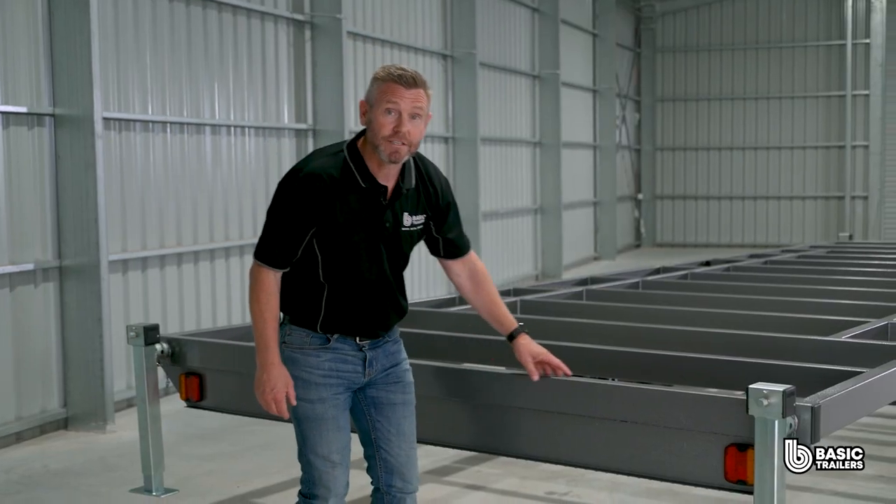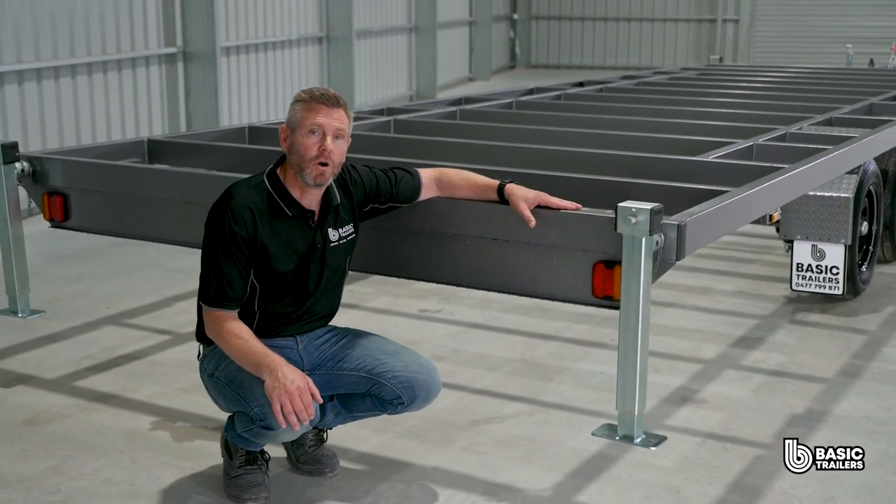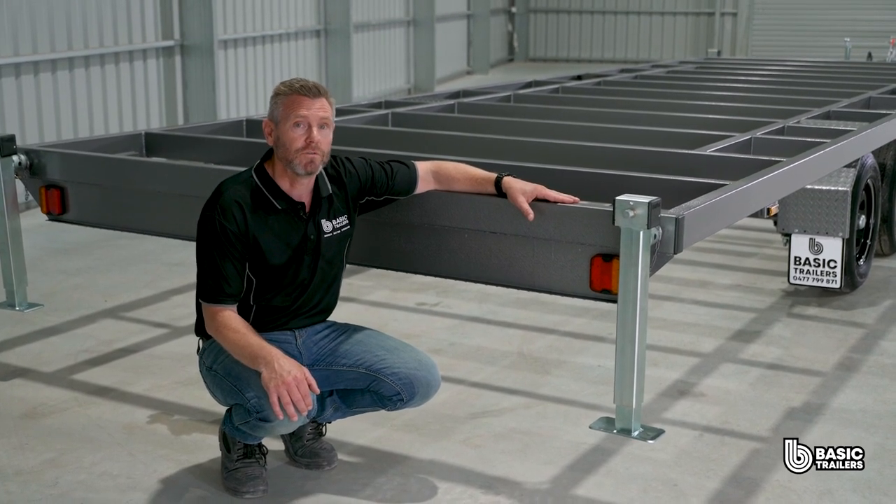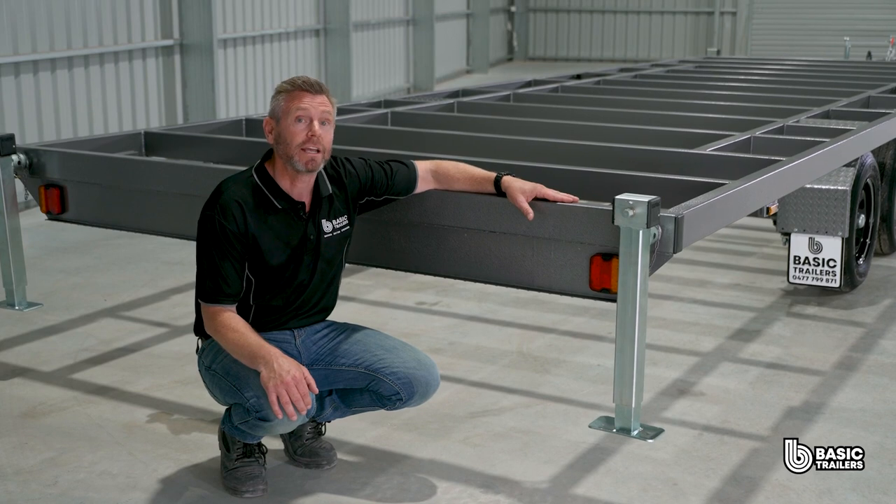Moving on to the rear lights, this trailer has a full width light bar to mount the two multi-volt combination LED lights. These lights are compatible with both 12 and 24 volt systems, and the right hand one includes a number plate light.